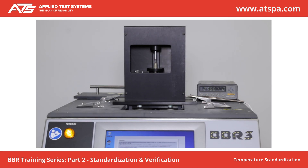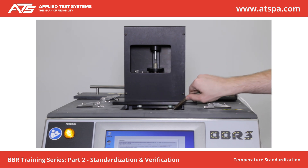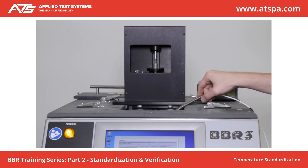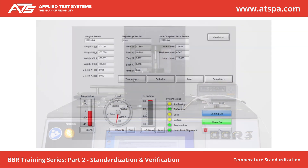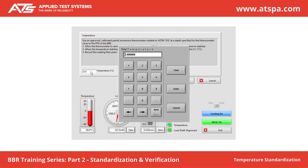Use an approved, calibrated partial immersion thermometer suitable to ASTM-133C at a depth specified for that thermometer, close to the RTD of the BBR. Allow the thermometer to remain in the fluid for a minimum of two minutes to allow the temperature to stabilize. When the temperature stabilizes, note the temperature reading to the nearest tenth of a degree, record this reading, and press Finish.